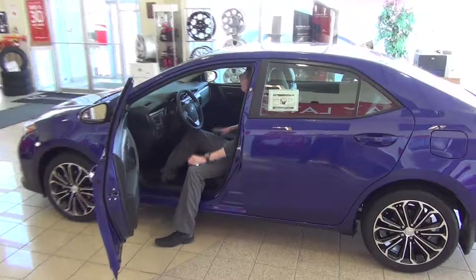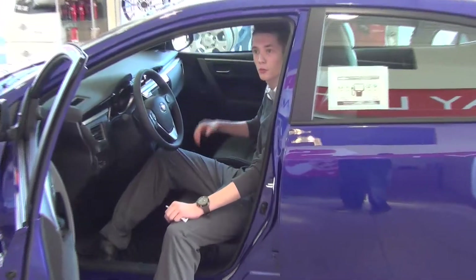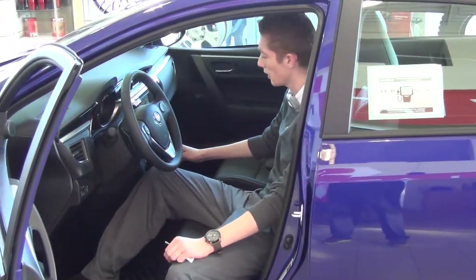Coming around to the front, you do get the sunroof in the sport model. So in the summer when it's really hot and you need to get all the hot air out, open the sunroof, pop all the windows down and it'll be nice and cool in no time at all.